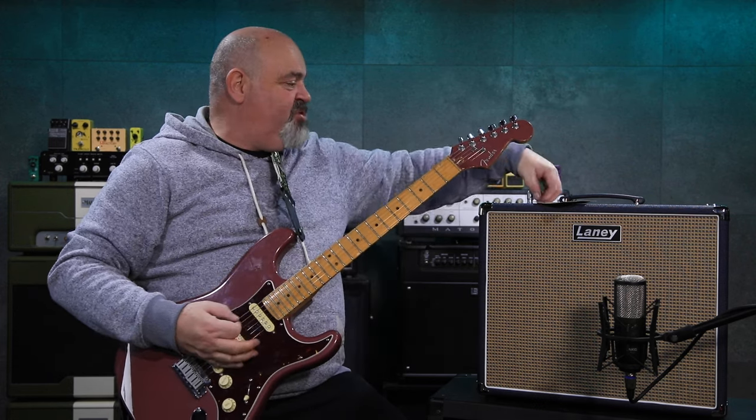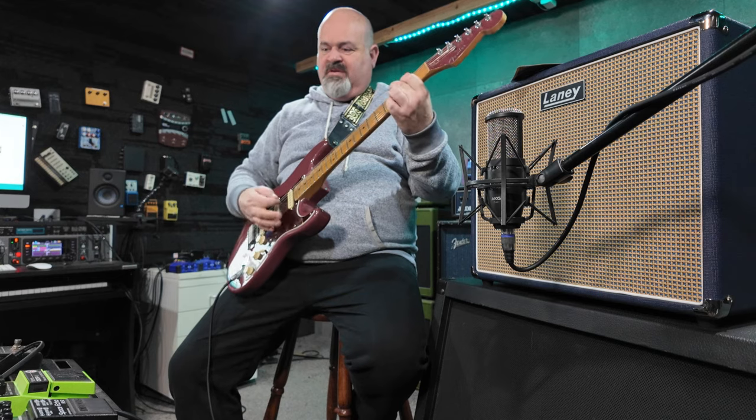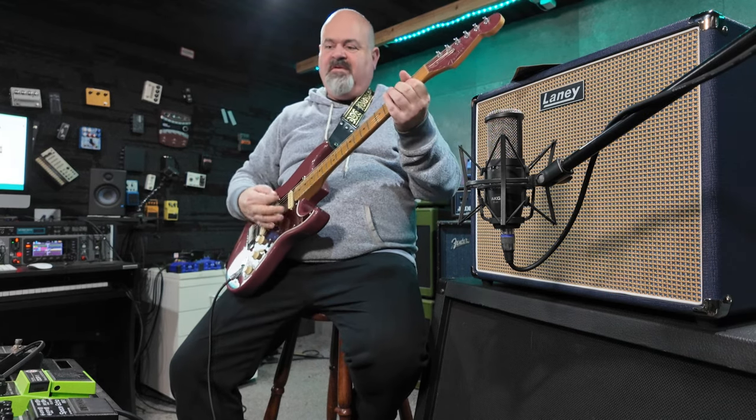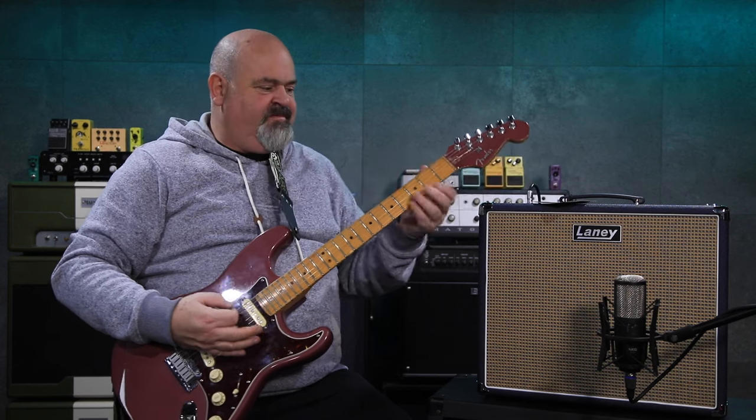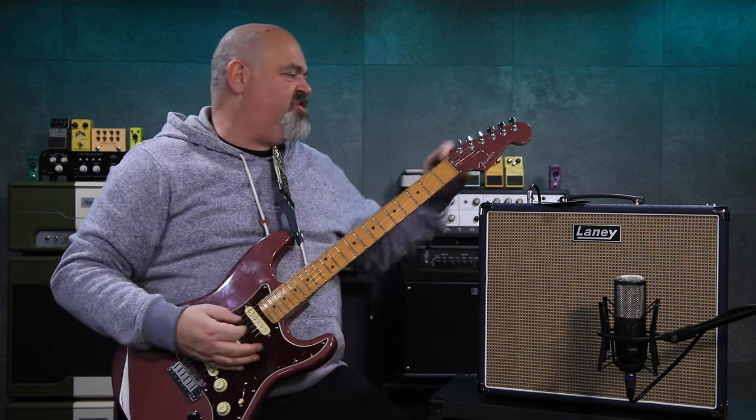This red knob here is also the boost. Boost back off... boost back on. I've only got that up to about three or four there — I'll turn the boost right up when we get to the dirty channel.